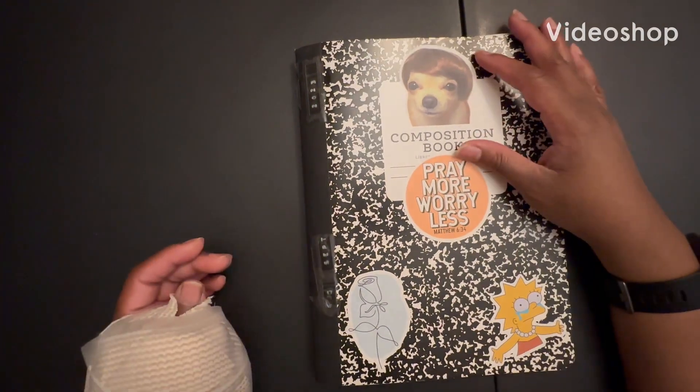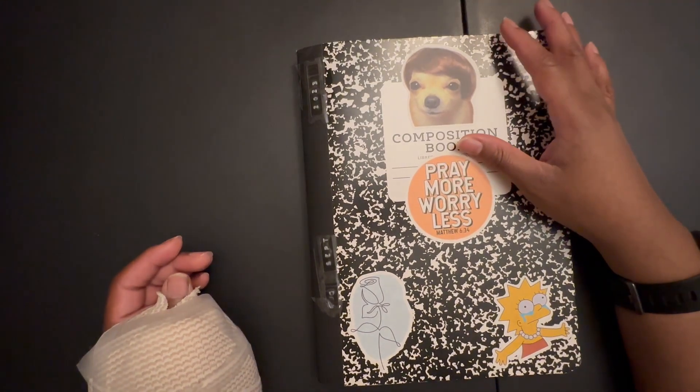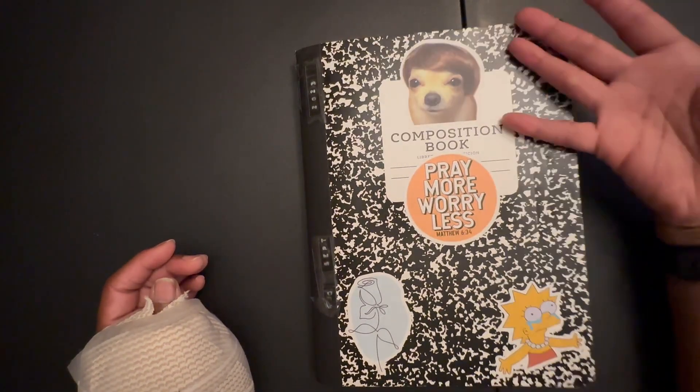Hi YouTube and welcome back to my channel. Today's video is just me showing you all some things that I've been doing to play around in my composition notebook.